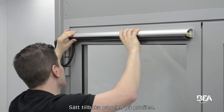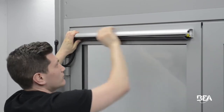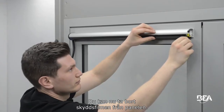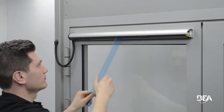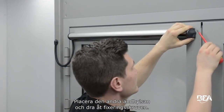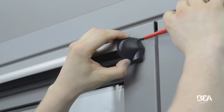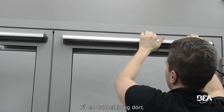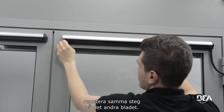Place the front face back on the profile. You can now remove the protection film from the front face. Place the second end cap and tighten the fixation screw. On a double leaf door, repeat the same operations on the second leaf.